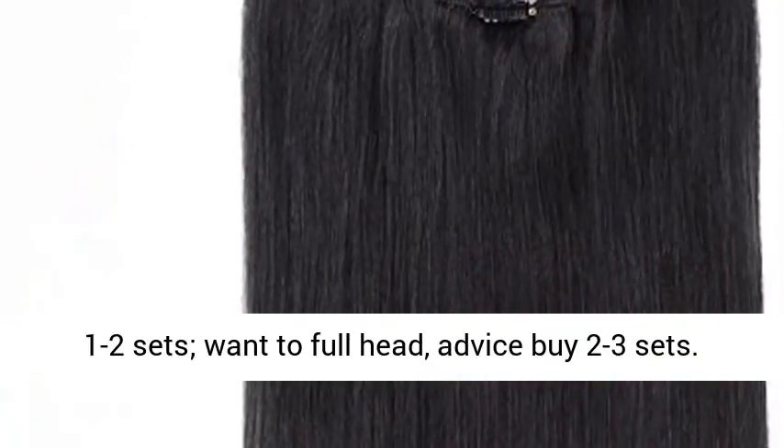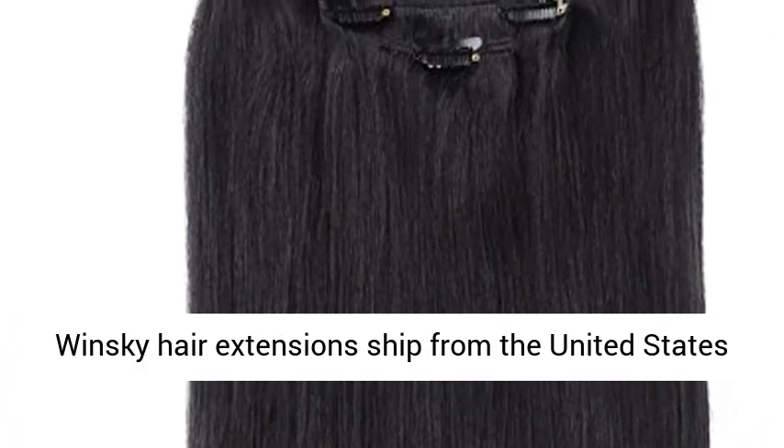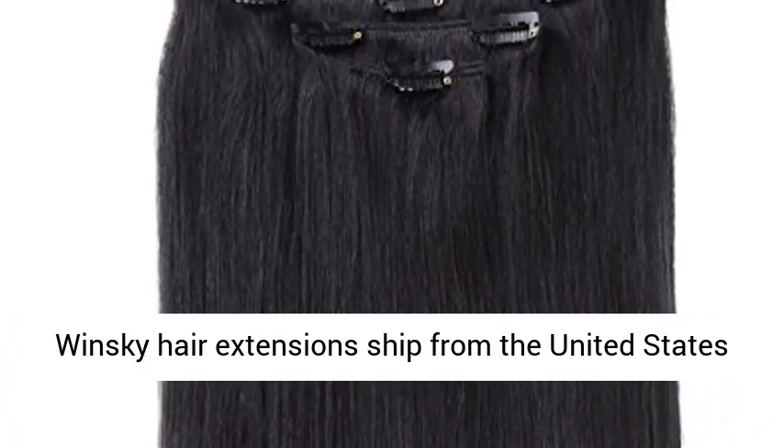According to your own hair volume, just to thicken your hair, advice by 1 to 2 sets. Want a full head, advice by 2 to 3 sets.